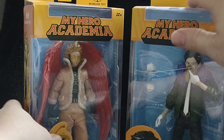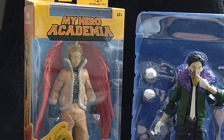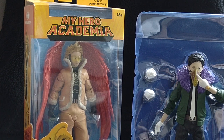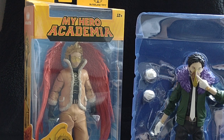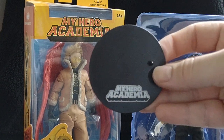Let's crack these boys open — first we'll take a look at Overhaul. Let's get him out of the package and get his display stand ready. The display stand is just plain black with 'My Hero Academia' written on it in white. Pretty cool.